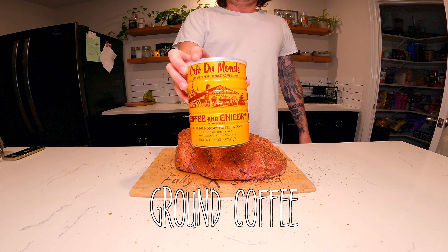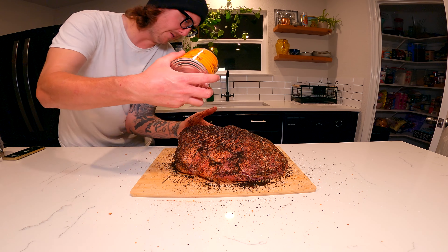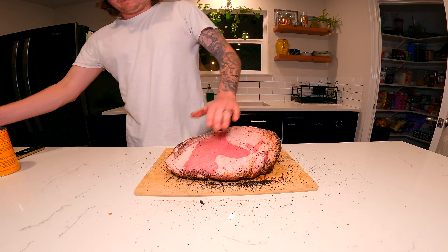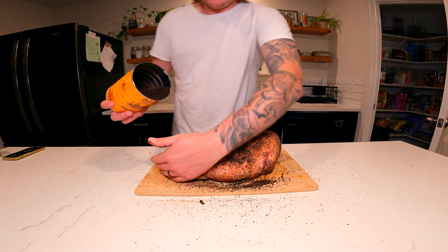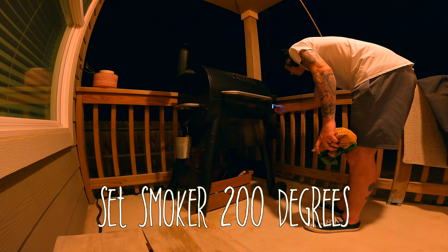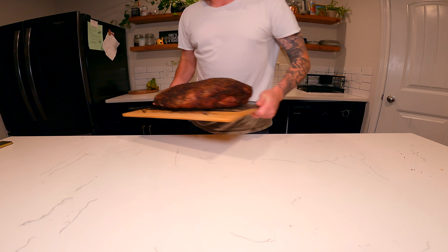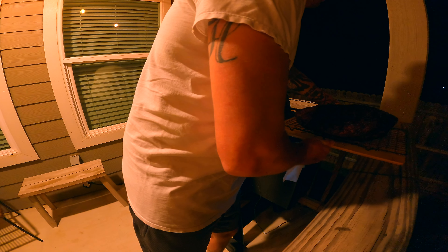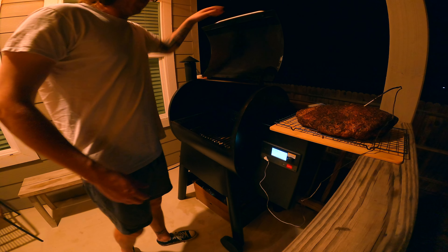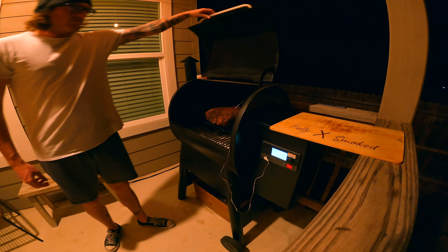I add dark roast coffee grounds to mine — this will help out with that dark color and bark look. It doesn't add too much flavor, to be honest. I'm using hickory pellets for this cook. We're gonna do an overnight cook at 200 degrees. Stick the meat probe at the thickest part, directly in the middle. Throw this bad boy on, close it up, and go play some video games.